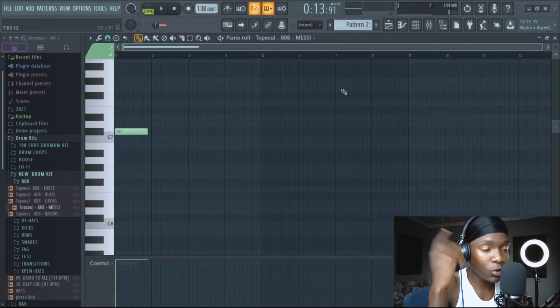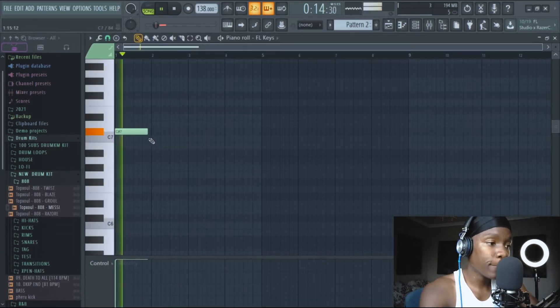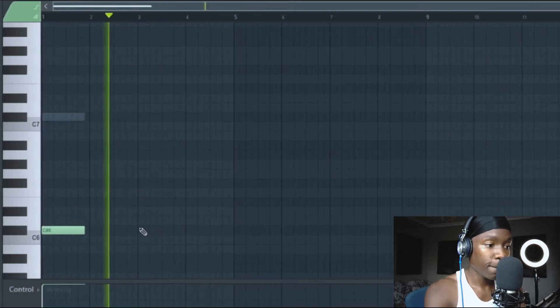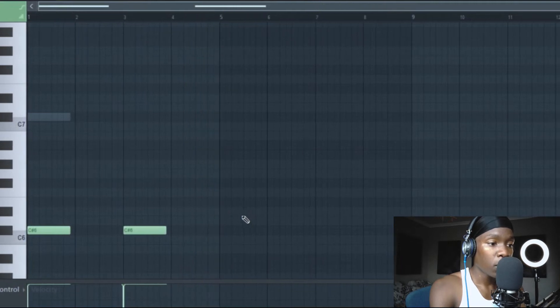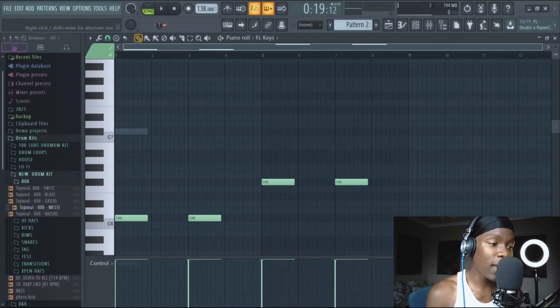But if you cannot picture that, it's simple — open FL keys. Don't tell me you don't have FL keys — I'm broke too. So if your ears are not properly trained as yet, you just go high like that. Sound like there, then do like that. This is as basic as it can be.